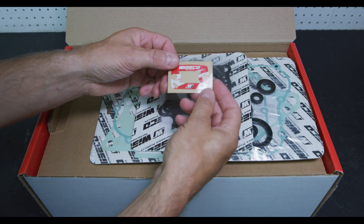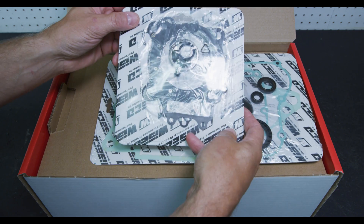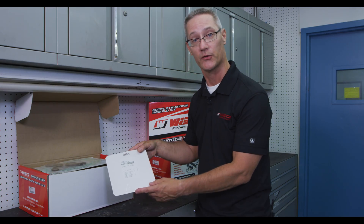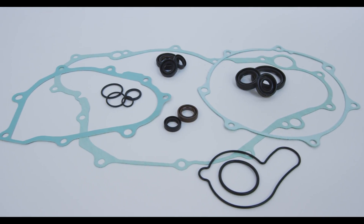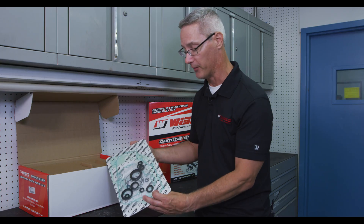Also included is a GarageBuddy Hour Meter Decal — a very special decal which identifies your engine rebuild as a GarageBuddy. Also, a complete top-end gasket kit, which includes every O-ring and seal that you need, including the gaskets. On the back is a complete bill of materials showing everything you receive. Also included is a complete bottom-end gasket kit, which also includes every O-ring and seal, and on the back you'll see the bill of materials with everything you need to rebuild that bottom-end.